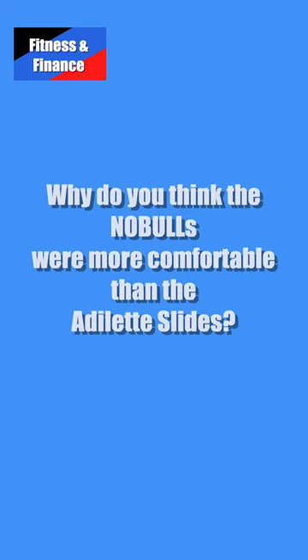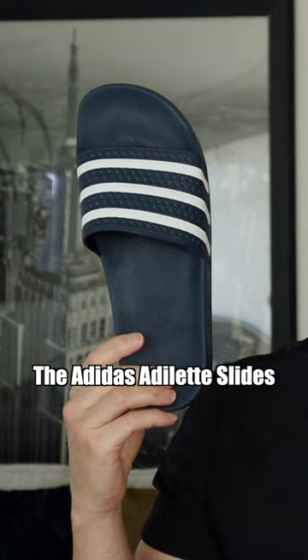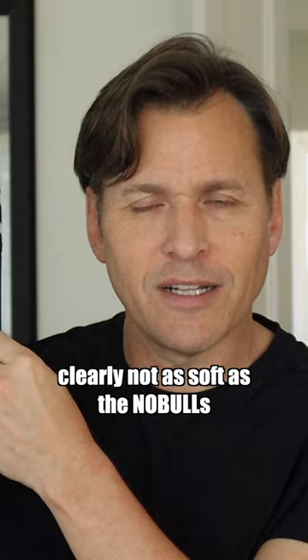Why do you think the No Bulls were more comfortable than the Adidas Adalet slides? Well, it might be because of the materials they're made of. The Adidas Adalet slides have an EVA upper and outsole, and what they call a soft cloud foam bed. I don't think this is soft — it's not super hard, but clearly not as soft as the No Bulls.